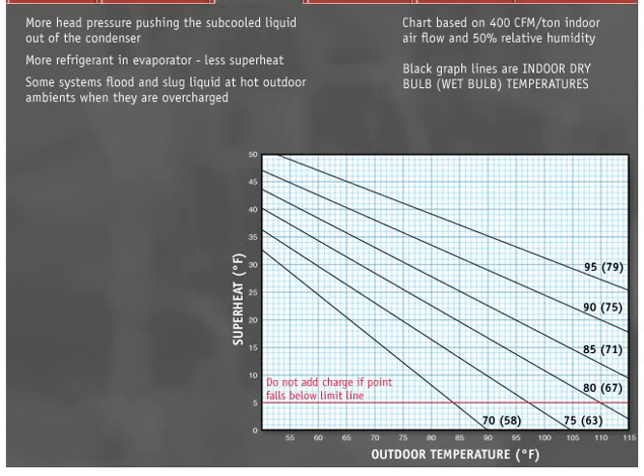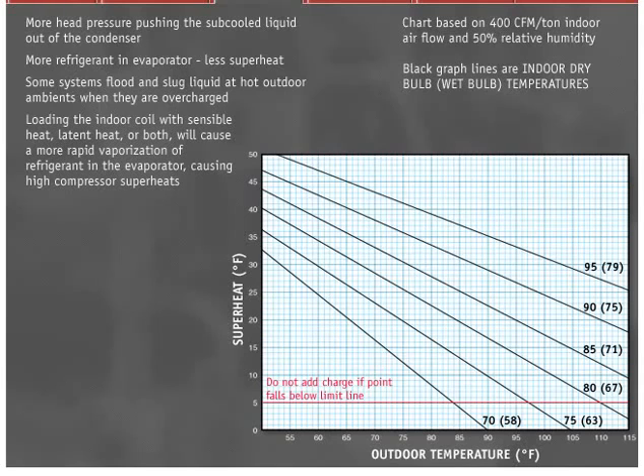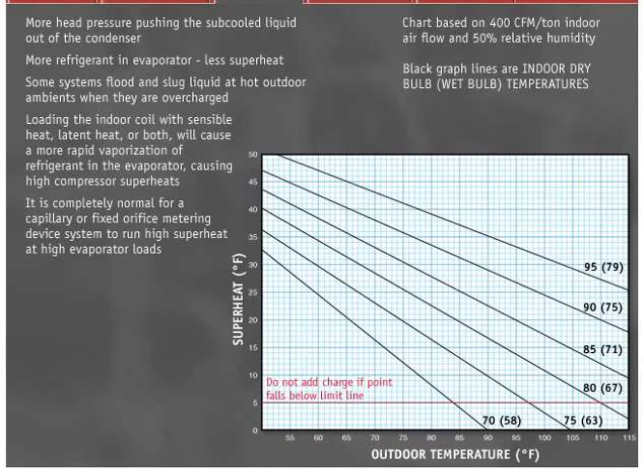The superheat curve prevents this from occurring if followed properly. If the outdoor temperature stays constant and the indoor dry bulb or wet bulb temperature increases, the operating superheat will increase. This loading of the indoor coil with sensible heat, latent heat, or both will cause a more rapid vaporization of refrigerant in the evaporator, causing high compressor superheats. This is a normal occurrence. Many technicians will add refrigerant in this case and overcharge the system. It is completely normal for a capillary or fixed orifice metering device system to run high superheat at high evaporator loads.